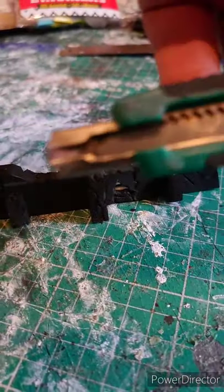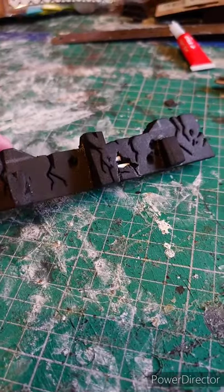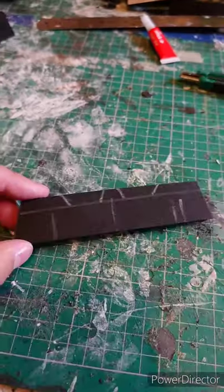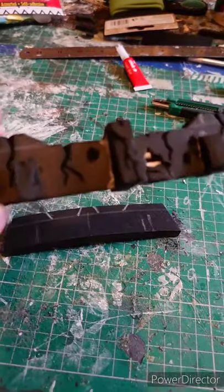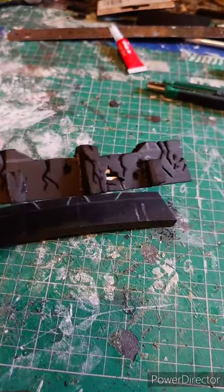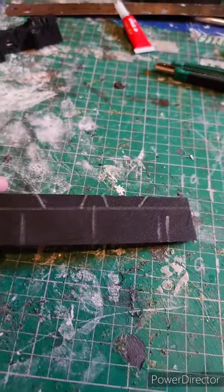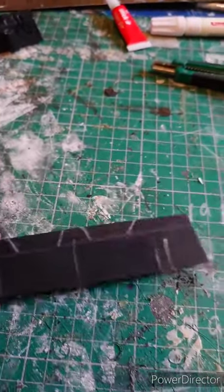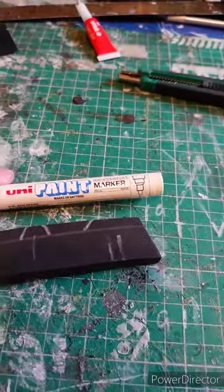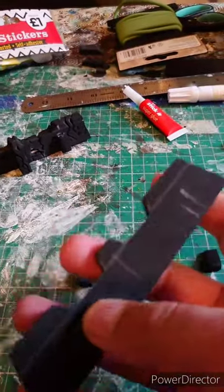The first cuts are done with hobby knives or craft knives — obviously be careful using them. I'm now going to show you how to make one of these. The first thing you need to do is mark out how big you want your battlement to be, or whatever you're making. I've used a chalk pen — try not to use black permanent marker on this stuff, because if you're using a lighter color the permanent marker can bleed through. So use a white pen.